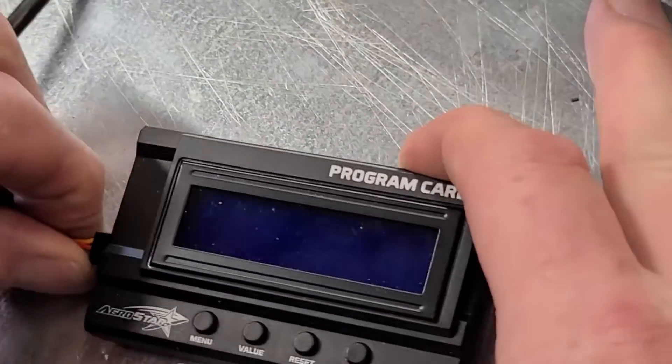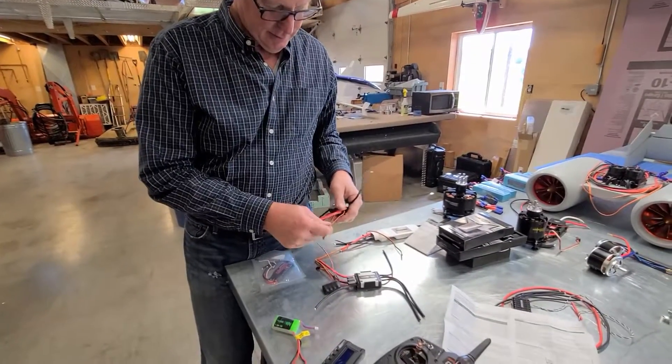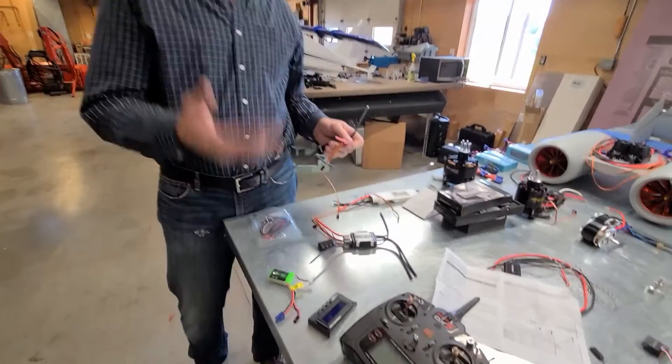So... well, that seemed a little easier. So that's it. Now that's ready to go. You put it in the airplane, forget about it.